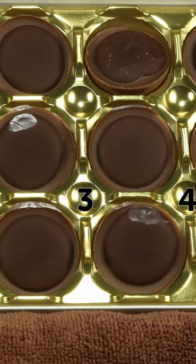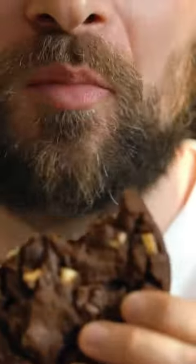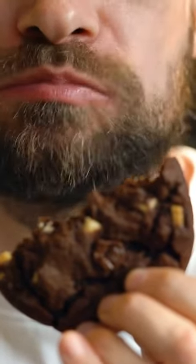Boxes of chocolate sometimes have these mysterious holes in them. When I'm eating a box, or two, I usually ignore them and take out the chocolate by pressing the bottom of the plastic. But it turns out that I've been doing it wrong the whole time.